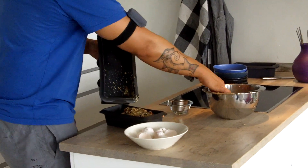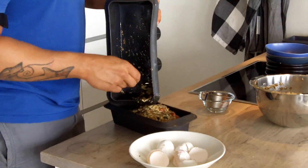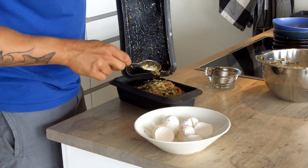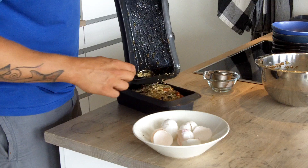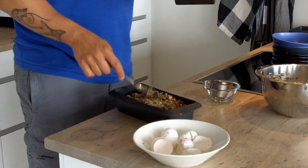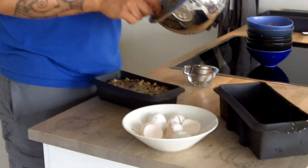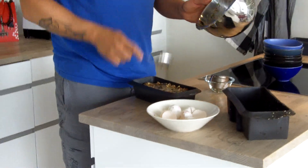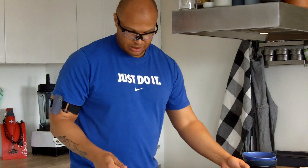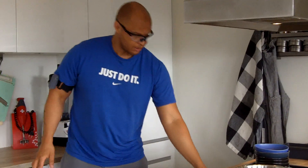What I'm using here are bread forms made from medical grade silicon, which is an acceptable choice for baking. Of course, if you want something completely clean, or if you're allergic to silicon, you might want to use something made from stainless steel or glass. But medical grade silicon tends to work quite well.